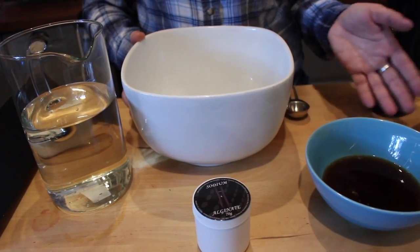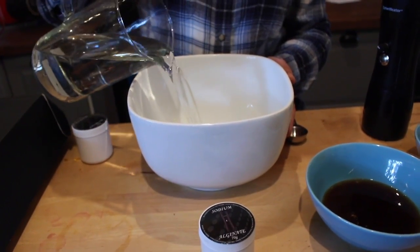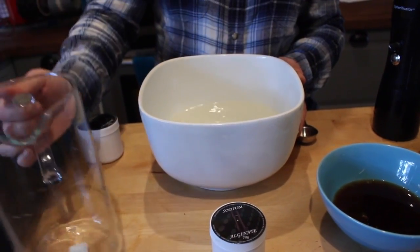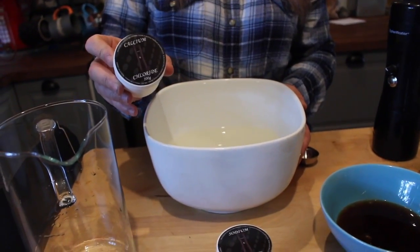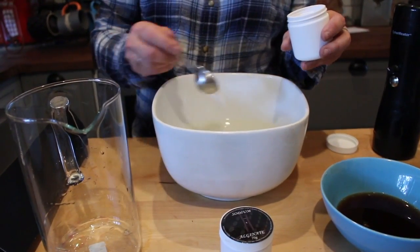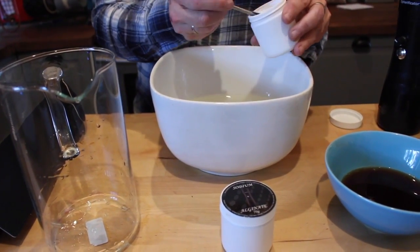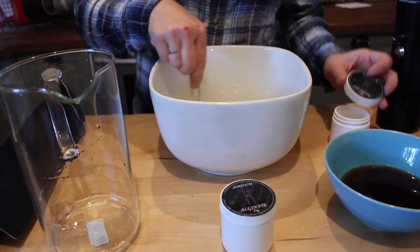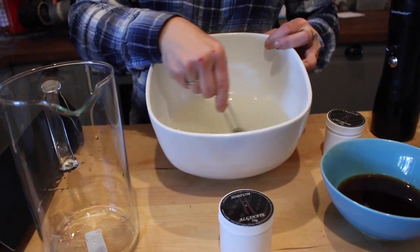To turn the coffee and the hot chocolate into pearls, I have to add one liter of water and three tablespoons of calcium chloride. I add the calcium to the water and stir it to dissolve. You can see it's cloudy.